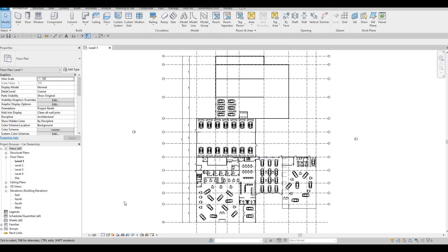Hi everyone, welcome back to my channel. In today's video we're gonna continue working on part 7 of this car dealership. Let's get started.